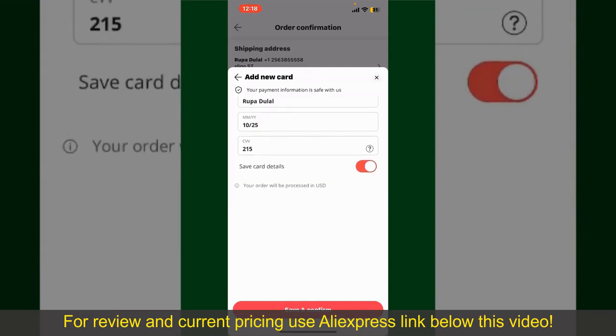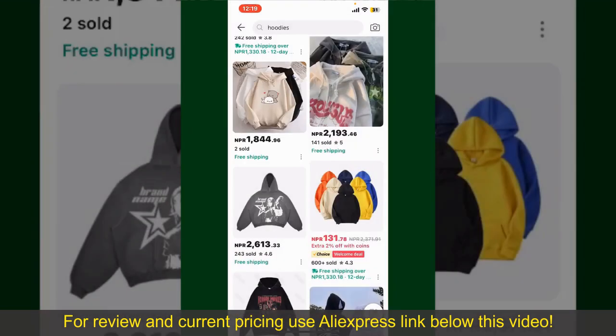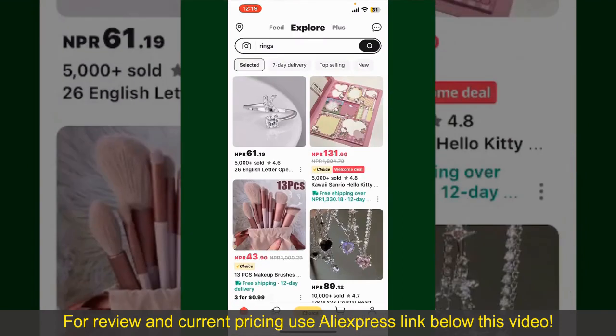After you do that, you'll be able to place your order and finalize your product. After successfully placing your order, you'll receive an order confirmation with a tracking number. You can use the number to track the status of your shipment. Depending on the shipping method and your location, all you need to do now is wait for the order to be delivered. That is how you can easily place an order on AliExpress.